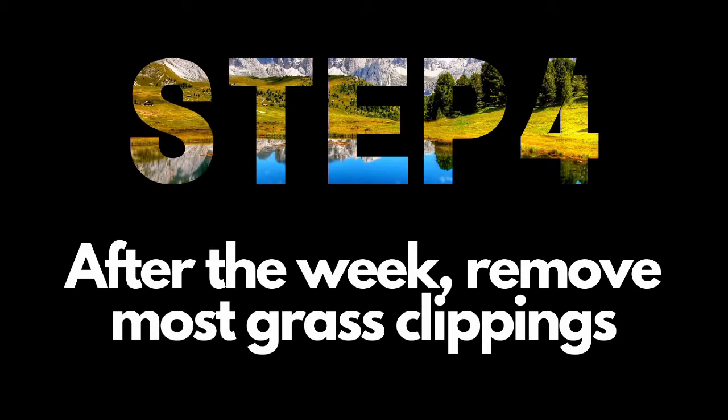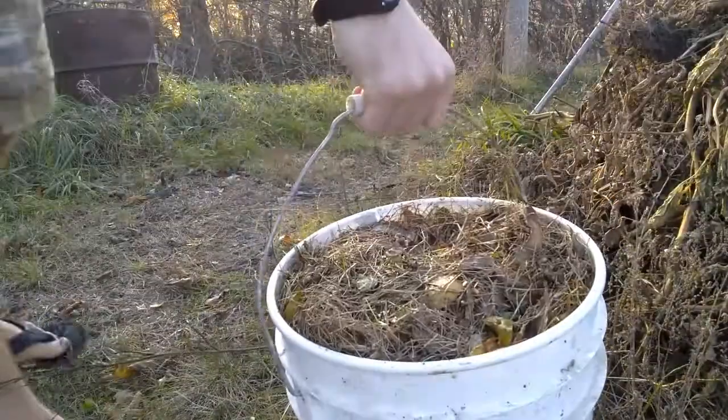Step 3: let it steep like a good tea for about a week. Step 4: after the week is up, remove the bulk of the grass clippings and you're ready to go.